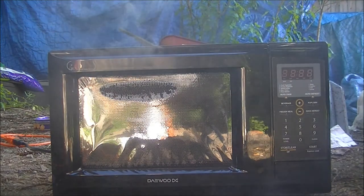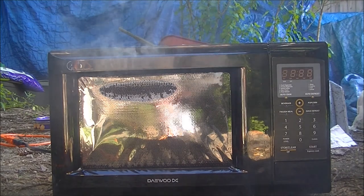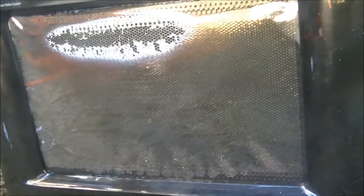Oh, shit. It looks like I burned out my microwave with that one. Just leave it to cool for a long time. Alright, I'm pretty sure that's about all I'm going to get. It was neat while it lasted, but...